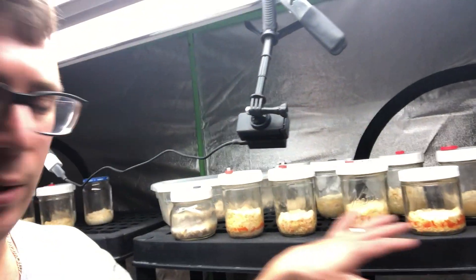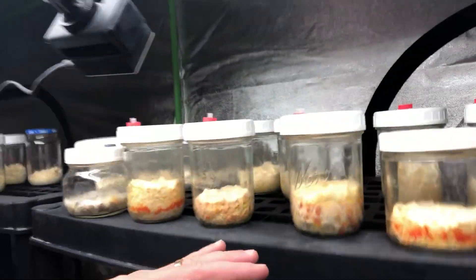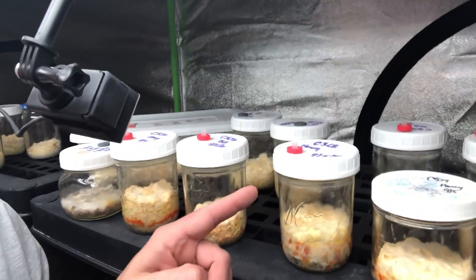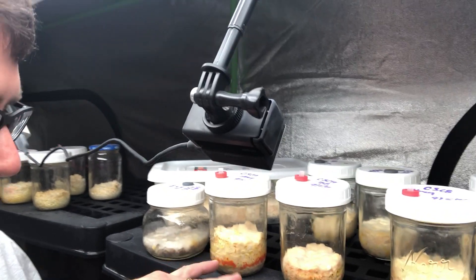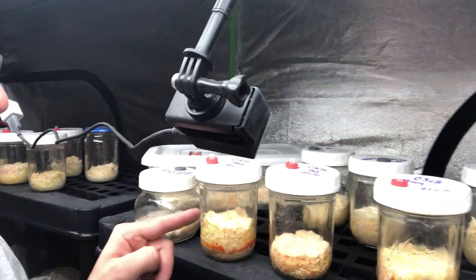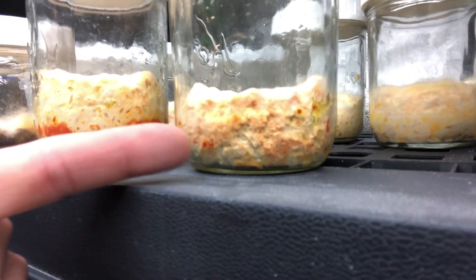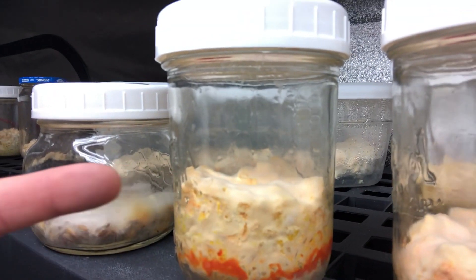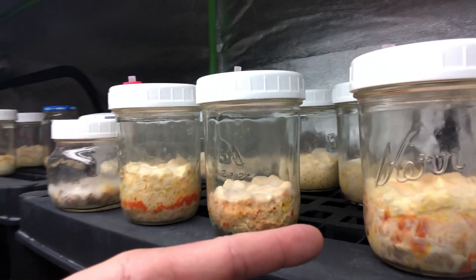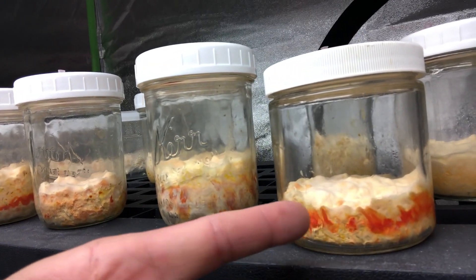I reorganized some of the jars to put the pinning jars at the forefront for this time-lapse video. You can see I've got C3-C8, C3-C10 on TSB, and C3-C10 on honey. This one right here has the TSB — you can see some baby pins forming mostly on the side — and this one's got a bunch of pins forming on top. Over at C3-C8, it looks like there are some pins forming there as well, and then C3-C9.